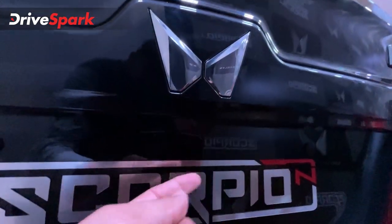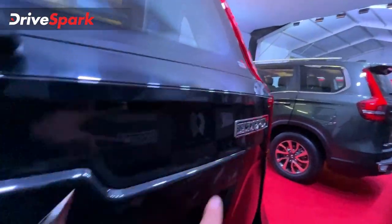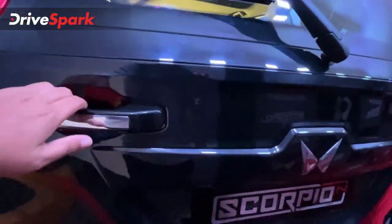At the rear you have a parking camera. You can also find a Scorpion badge and a boot face.